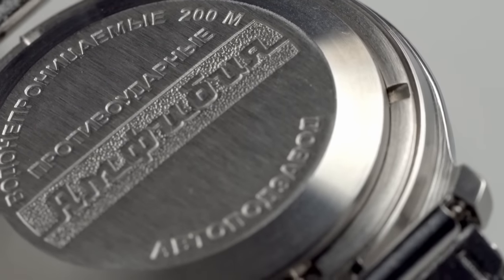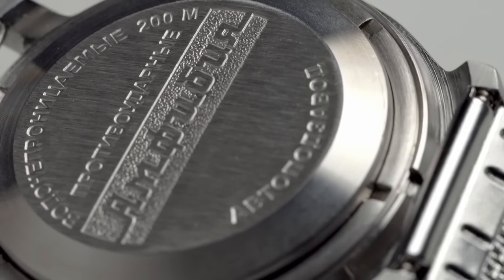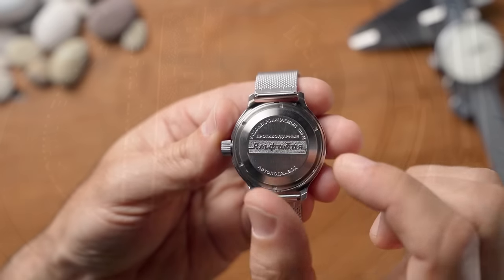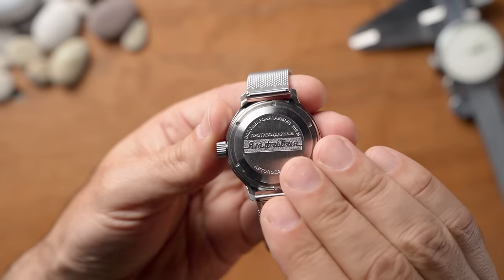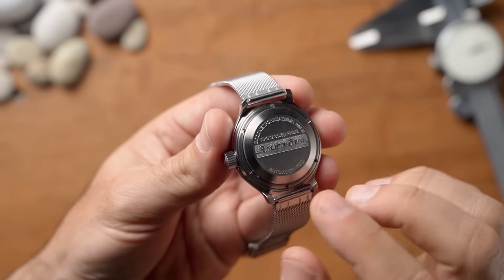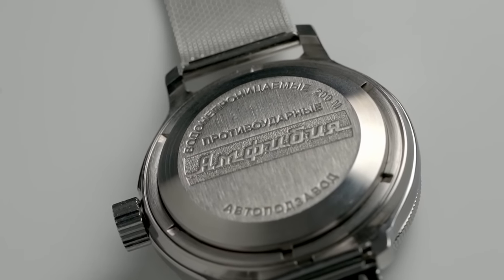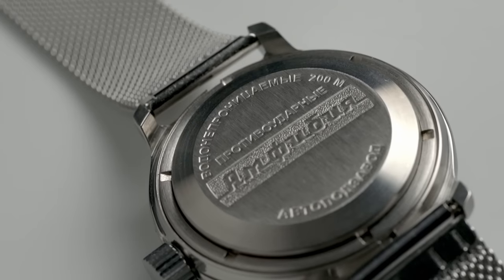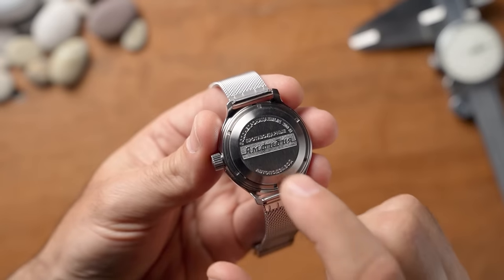They've got a solid case back with a retaining ring, and on the top and bottom of the case back itself there are alignment marks where the case back sits. You screw the retaining ring and it presses down — there's no shearing force against the rubber seal. So the deeper you go in the ocean, the more pressure, the more they seal, and the more water resistant they become. Brilliant.